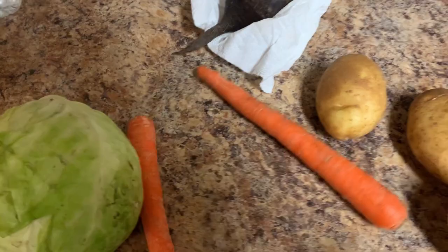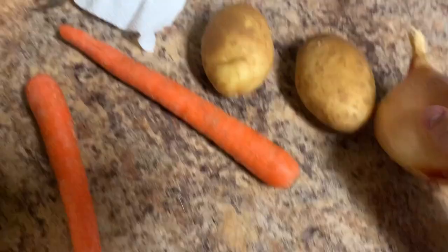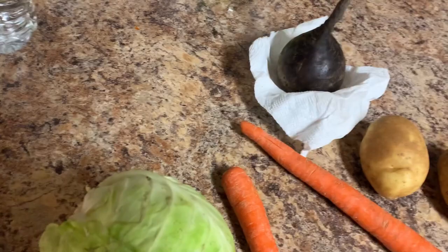Cabbage, frickin' carrots, onion, potatoes, and a beet.